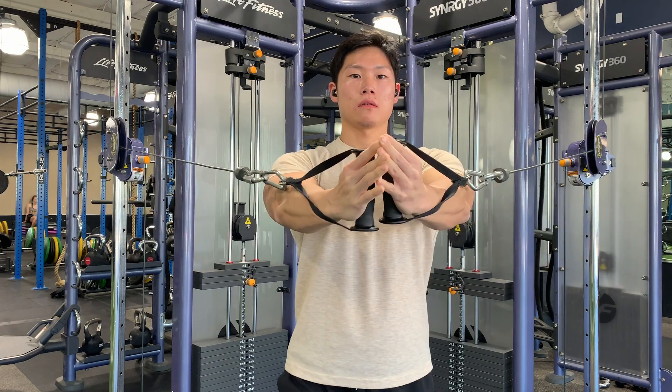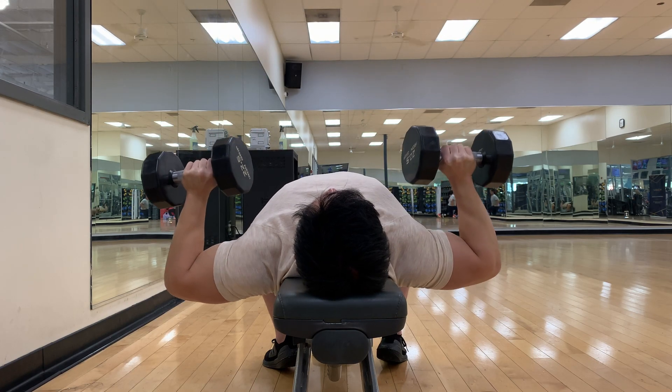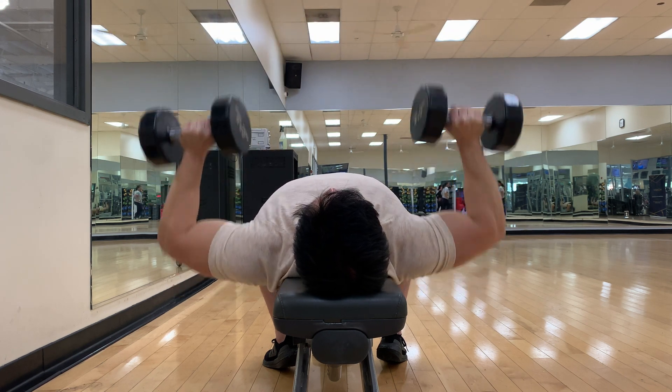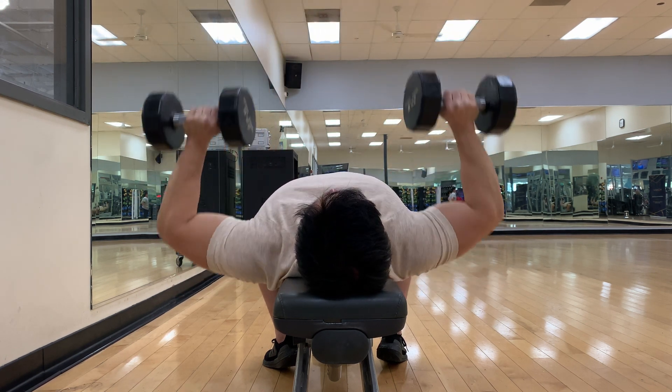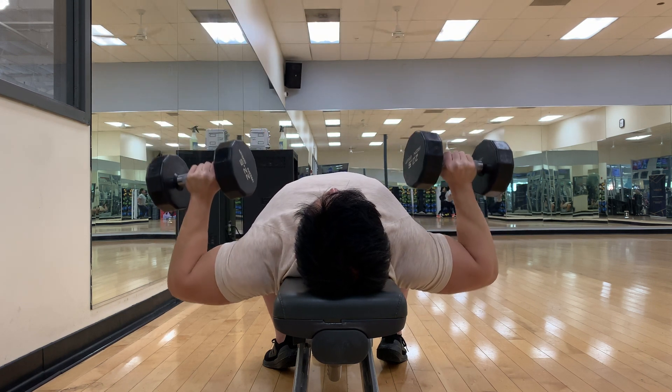Last but not least, let's talk about smashing the dumbbells together at the top. The main function of the chest is horizontal adduction — simply bringing the arms together. With dumbbells we're essentially just using gravity, so once your arms are straight over your shoulders, there's no more tension placed on the chest. Going further won't stimulate the chest any further and just wastes energy for your next reps. Complete the rep once the weight is directly above your chest and repeat.